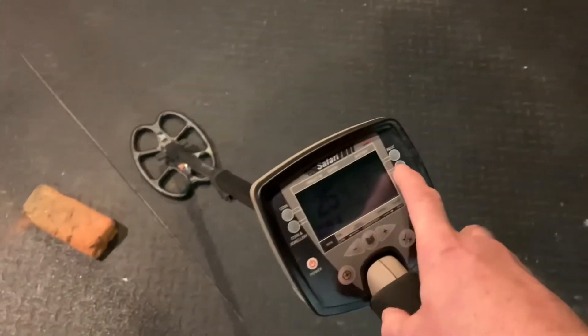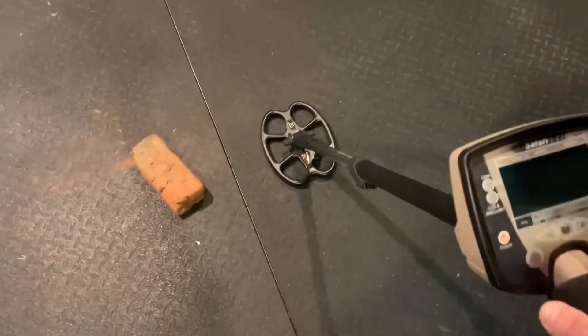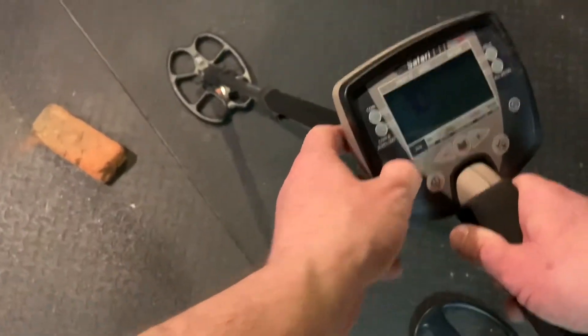If I put it in all-metal mode, it'll pick it up. And it reads basically the same as the Tarsachi.